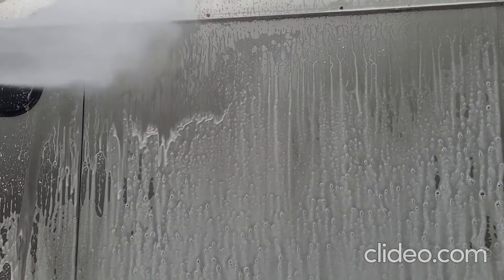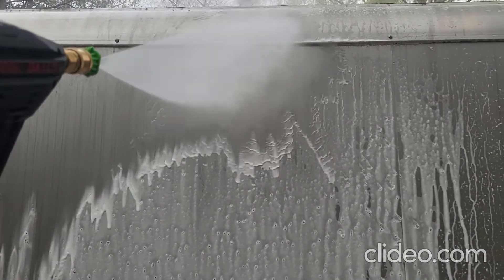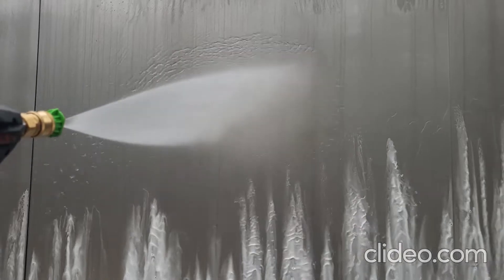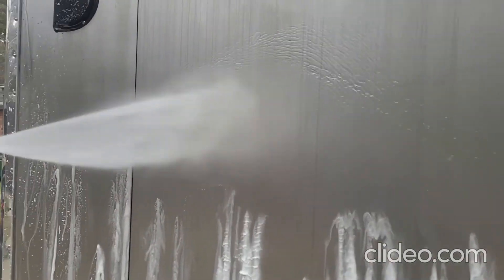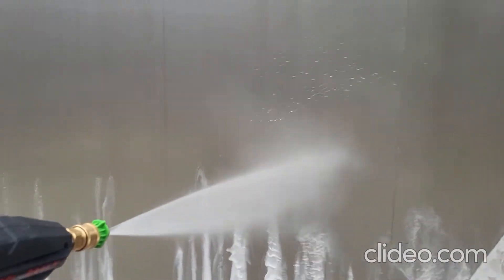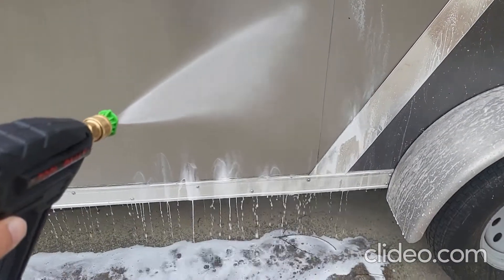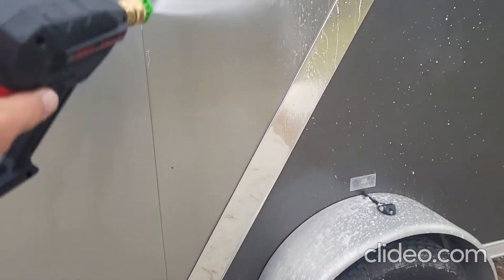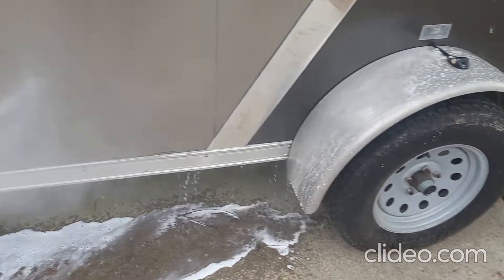Let's see how well it comes off. Comes off pretty good.